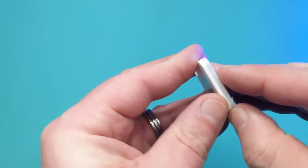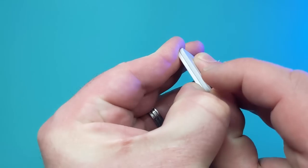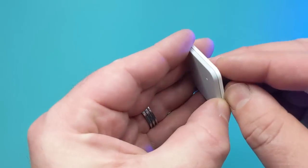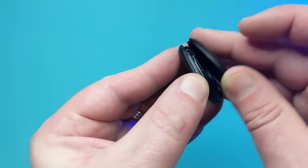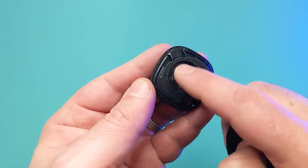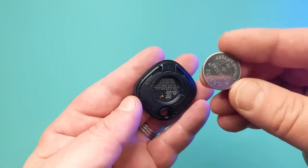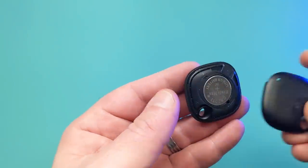Battery-wise, the Tile Mate battery is locked up inside the device. It is supposedly a replaceable battery, but you do have to perform some minor surgery to pry it open, replace the battery, and then stick it back together again. The Samsung SmartTag is very easy to replace with a CR2302 battery, which can easily be replaced by popping it open, taking out the old battery, replacing it with a new one and squishing it back together again.